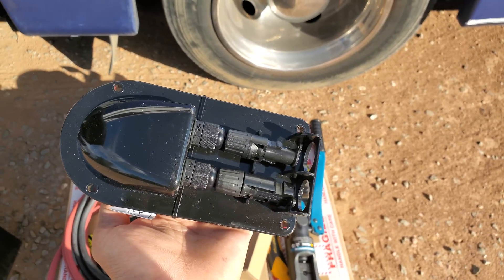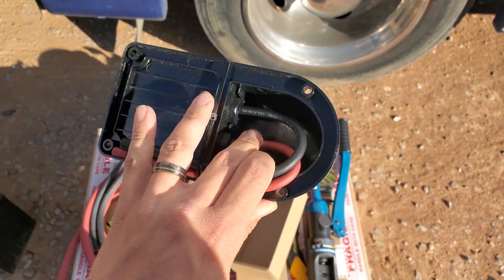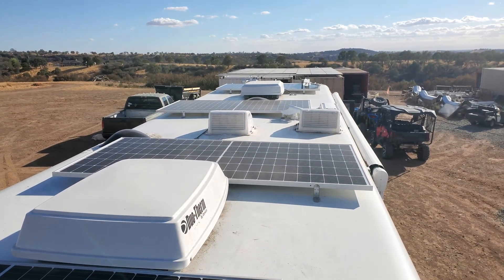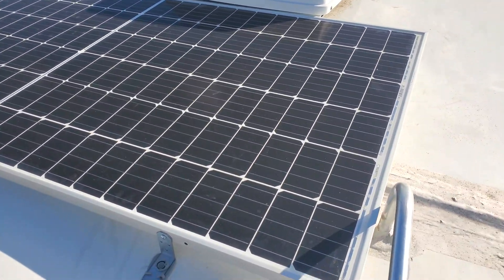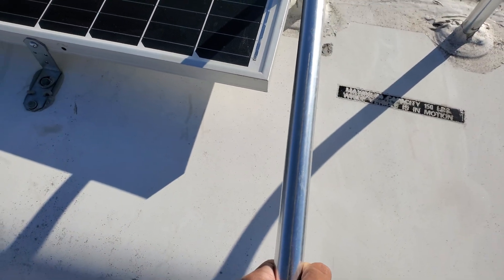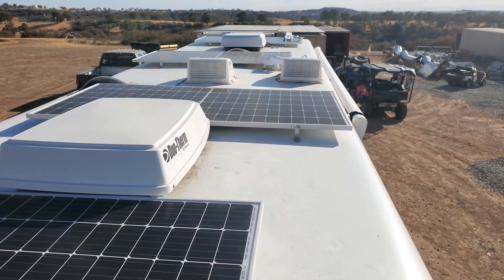We're going to be using this two-wire entry gland — these are on our website, I'll put a link in the description. Up here you can see he has some pretty big and nice split cell panels, and our plan is to put those entry glands right up here on this back cap and drop the wires down through, and get him some cables made for these solar panels.